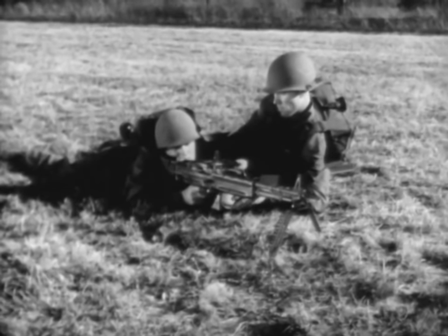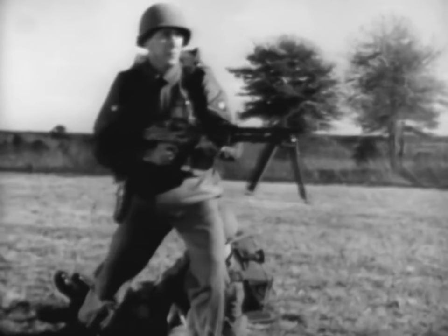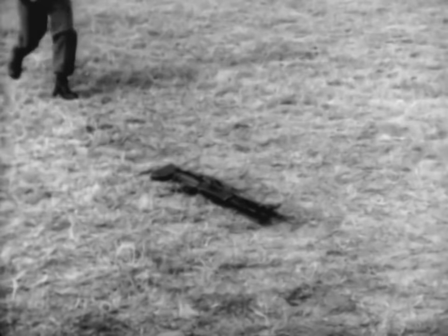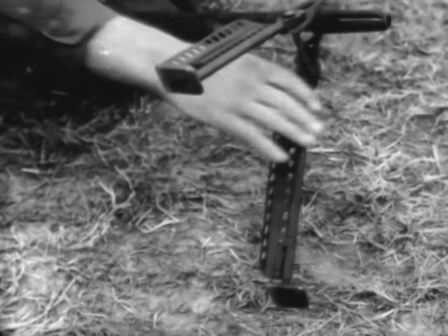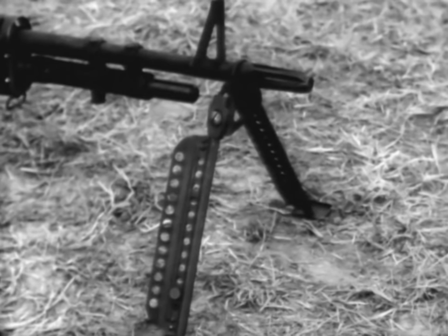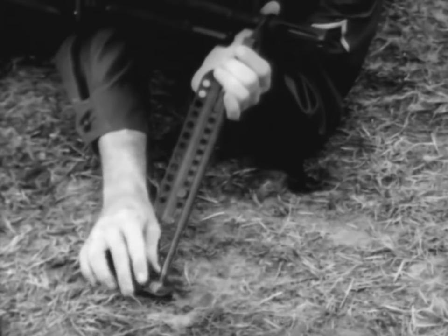The gun is normally fired from a bipod or a tripod mount, but it can be fired from the hip, on the move, and in close quarters. The bipod provided for the machine gun M60 is held in place by the flash suppressor. The bipod legs are unfolded by pulling them rearward and lowering them. They automatically lock. The bipod legs are extended by pulling down on the bipod feet.